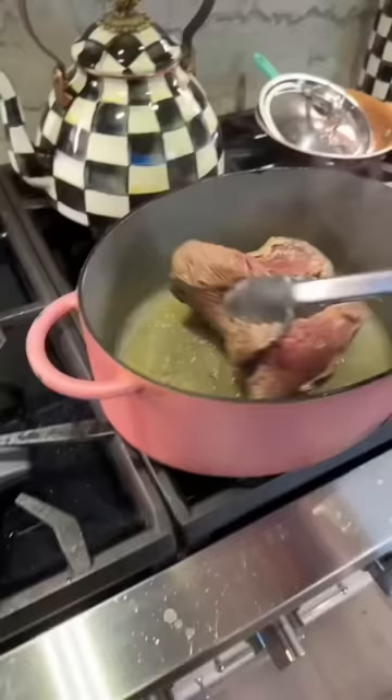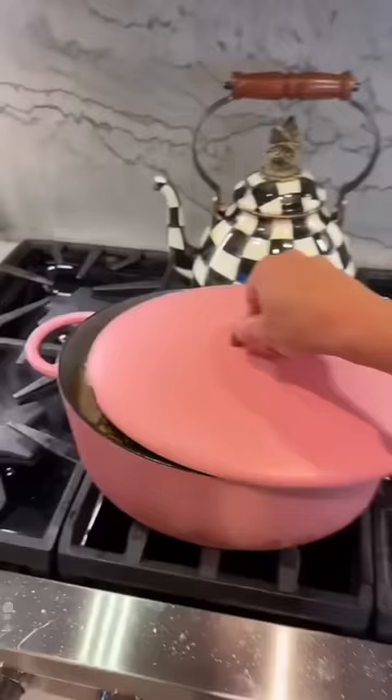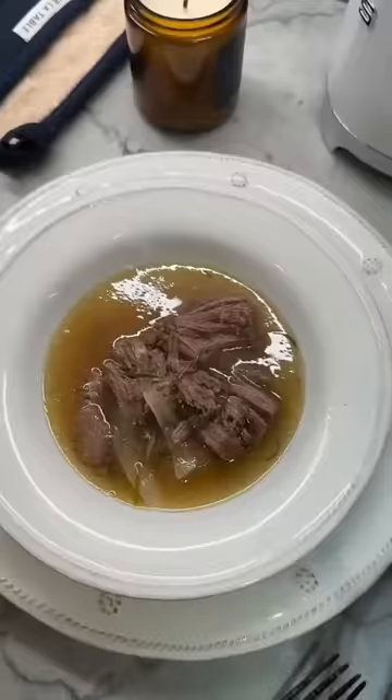I start by browning a huge piece of meat, then I add a bunch of water, garlic, onions, and some herbs from my garden. Let that boil, then I simmer it for a few hours in the oven at about 400 degrees Fahrenheit. Then I separate the meat into a bowl with some broth and dinner is served.